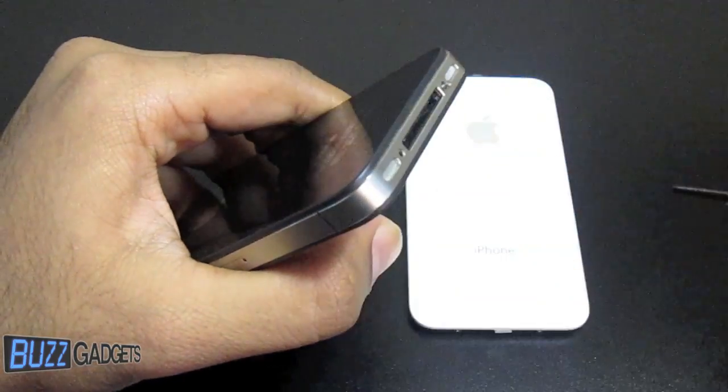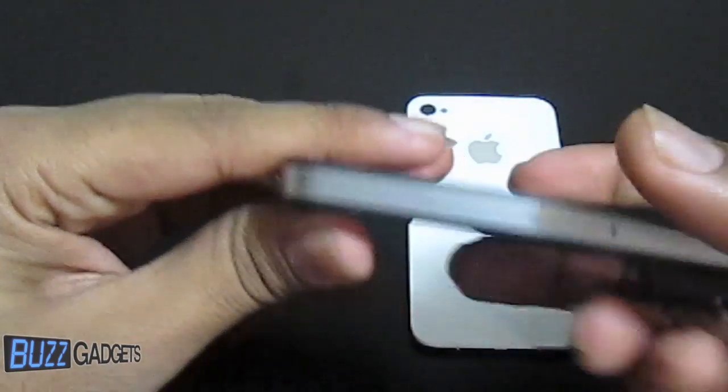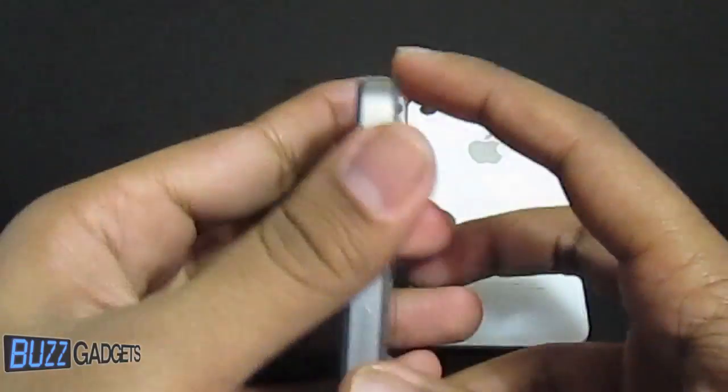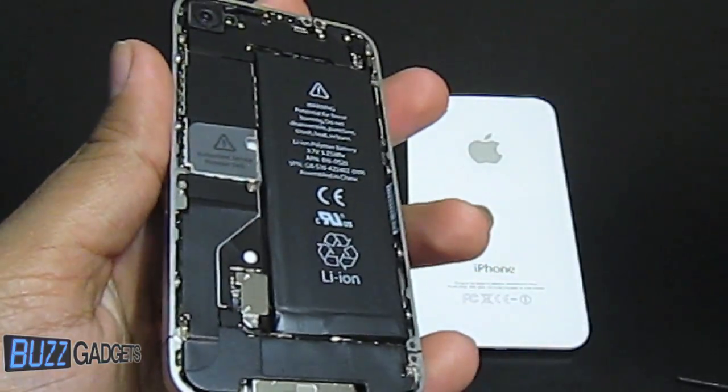Now once those have been removed, just set those to the side. We're going to go ahead and take the glass piece here and push up on it. You want to push up on it just slightly so it sits over the bezel at the top. And you can pull it right out — you'll notice the inside, it just looks amazing.